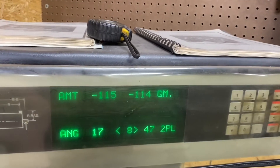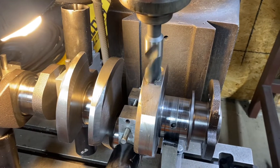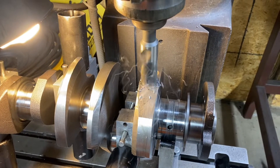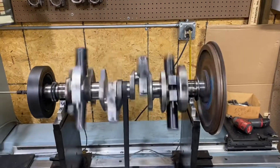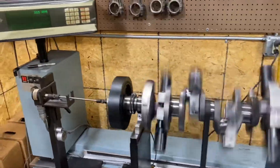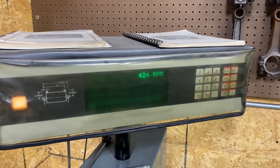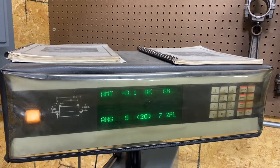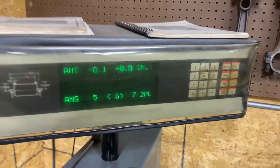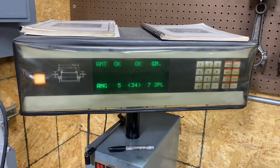We've got to take away 115 grams in the front counterweight and 114 in the rear, so we'll get to drilling. This is take four here on corrections — we'll see how we do once she gets up to speed. Nice, perfect — four times is a charm. We took some weight out of this baby, got her balanced up. We'll get her cleaned up and get her inside the engine.